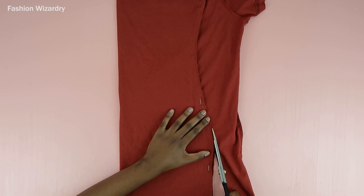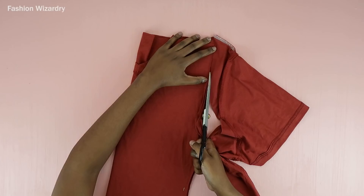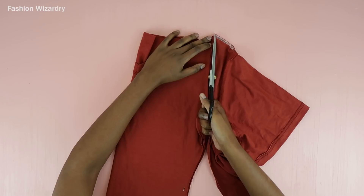By the way, I hope you noticed we used the V at the back because you don't need the V at the front. It will make sense later. So I'm just using the other side as a template and cutting out the other side of my dress.